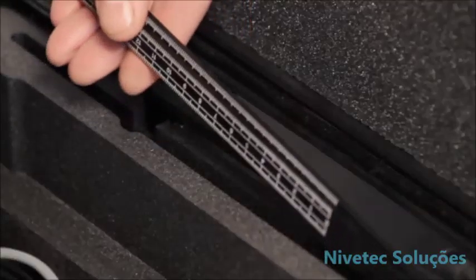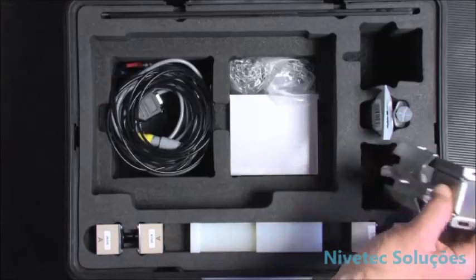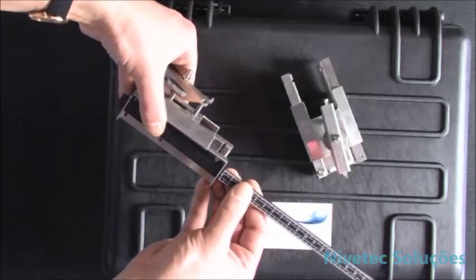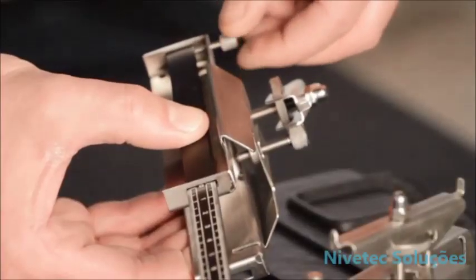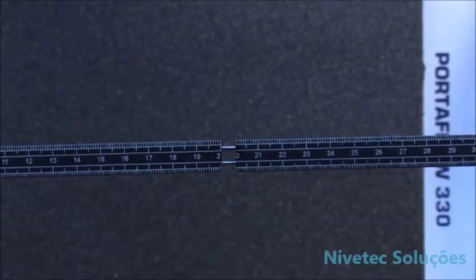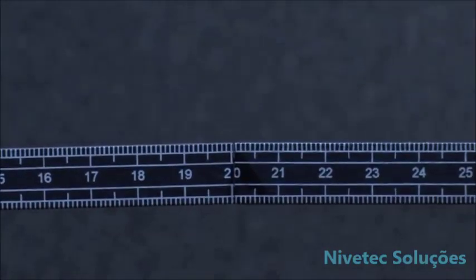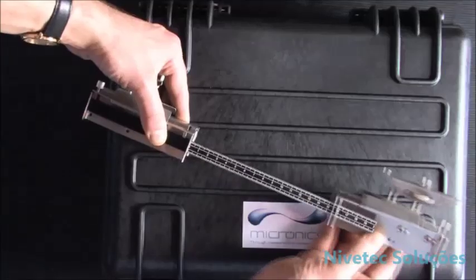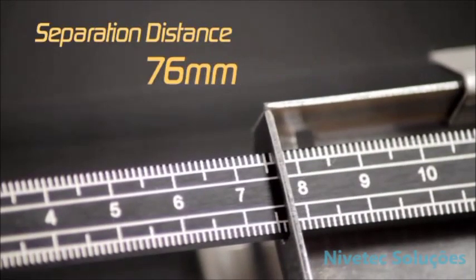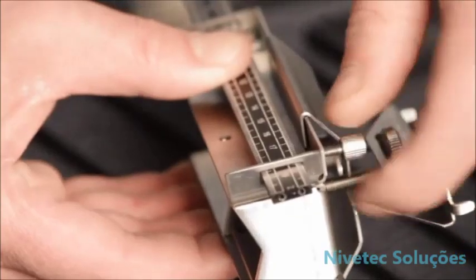Now we need to set up the guide rail and the ruler. Slide the ruler into the guide rail and position it at zero, tightening up the screws to ensure no movement. Depending on the pipe size and separation distance calculated, you may need to attach the ruler extension. Take the second guide rail and position it at the other end of the ruler at the separation distance calculated by the unit, tightening up the screws.